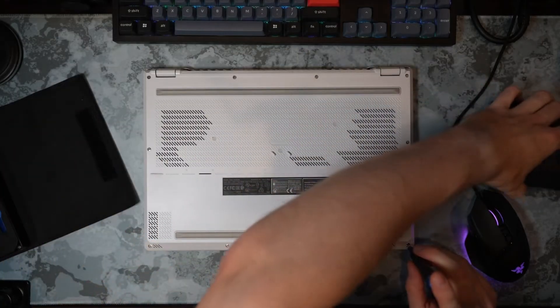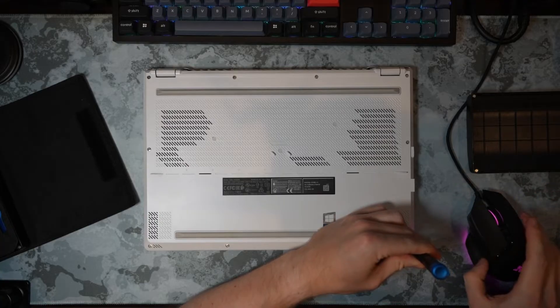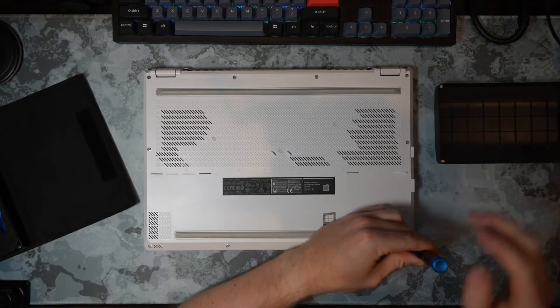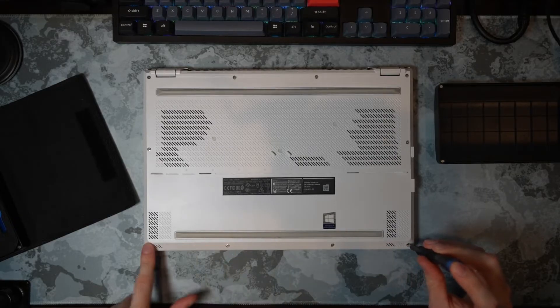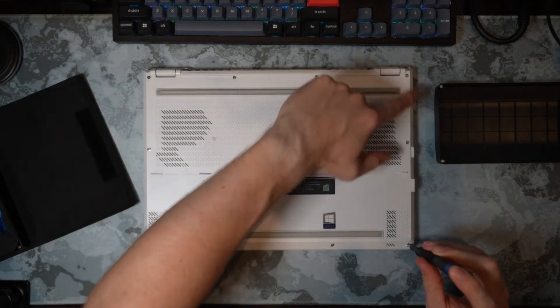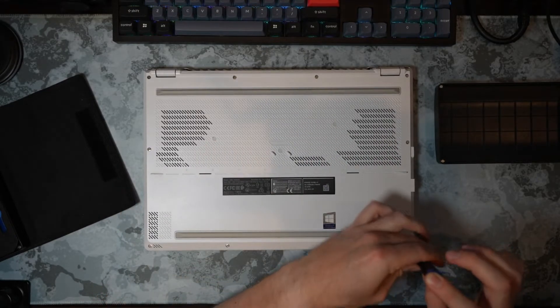Without further ado, let's start taking apart the laptop. There are 1, 2, 3, 4, 5, 6, 7, 8, 9, 10, 11, 12, 13 total screws that we will have to remove.